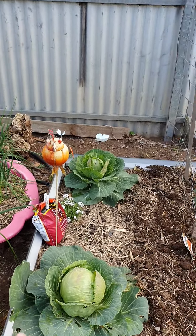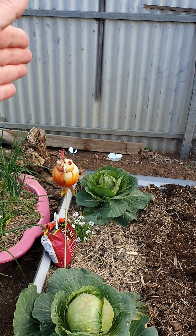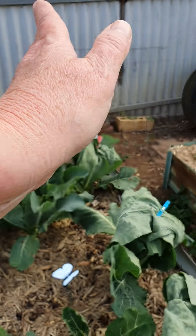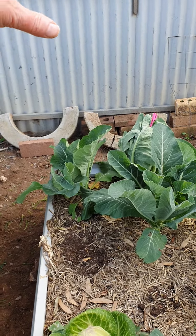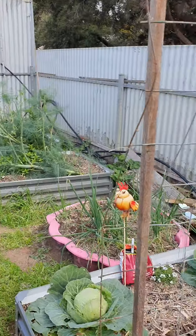On this side I'm going to grow some capsicums to free that up nicely for the tomatoes, and I'll put two tomatoes on this side when the brassicas are finished. Over here might be basil growing - I need three, maybe four beds, so we'll see how we go.